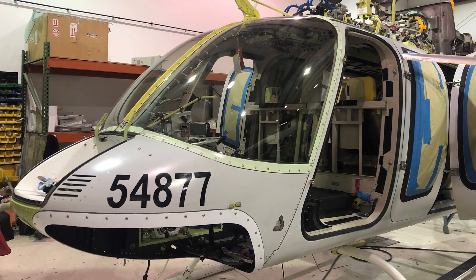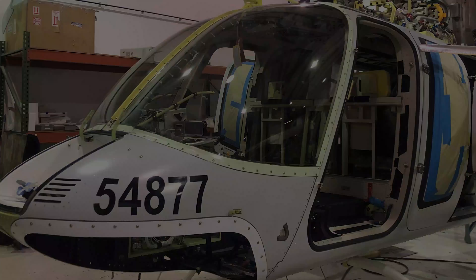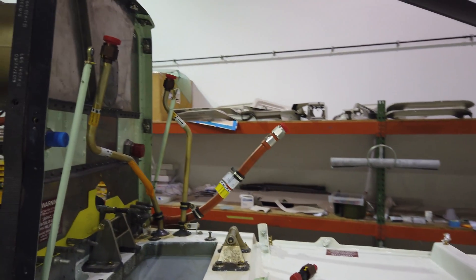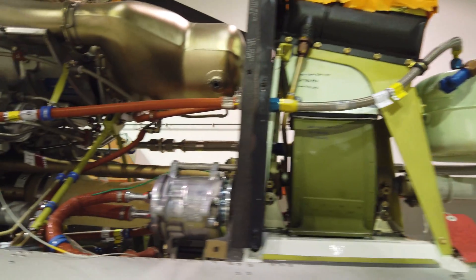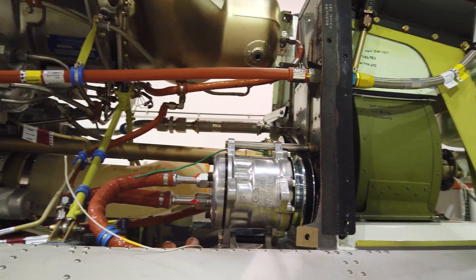Hi, this is Dan Watkins from Shoreflight Aircraft Completions with a quick update on our Bell 407 completion. In our last video, I mentioned that Shoreflight removed several components for the firewall reinforcements required for the air conditioner compressor install. The previously removed components have been reinstalled and the air conditioner compressor is now in place.